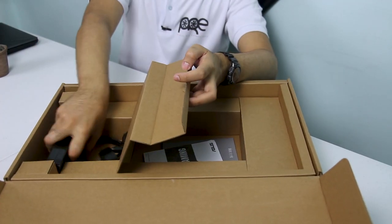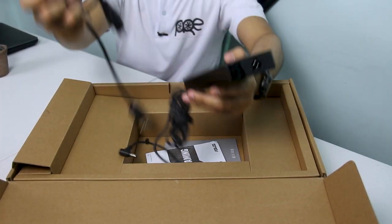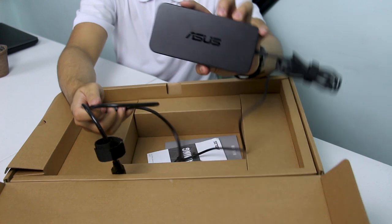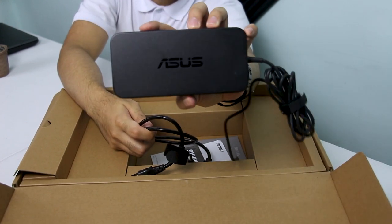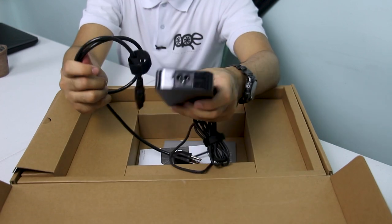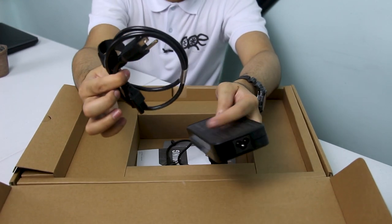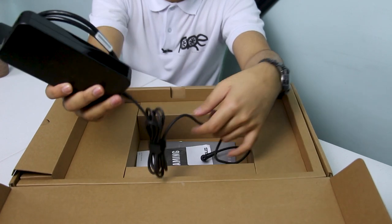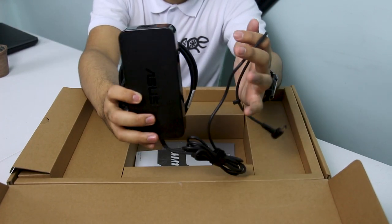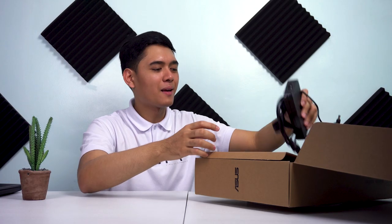Bukod sa dalawang documentation na yan, syempre every laptop may kasama itong power brick at yung kanyang cable, dito nyo i-charge yung laptop nyo. Hindi siya masyadong malaki, hindi rin masyadong maliit — sakto lang siya, hindi rin masyadong mabigat. So pwede ito, hindi siya hassle kung bibit-bitin nyo lagi sa bag nyo. Yan lang yung mga kasamang items pag binili nyo yung product na ito.